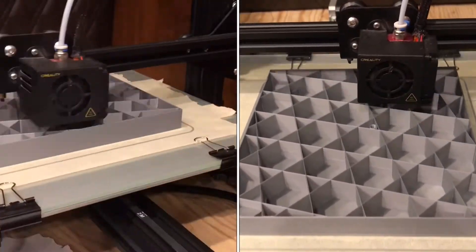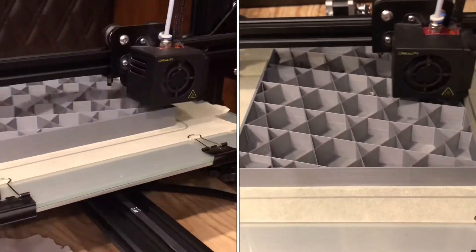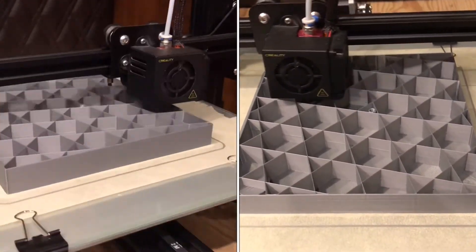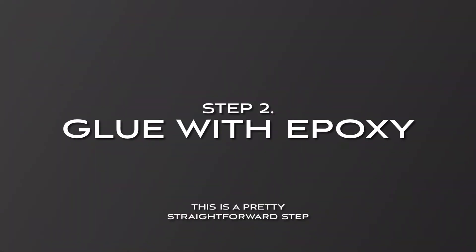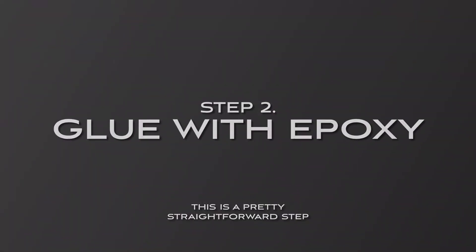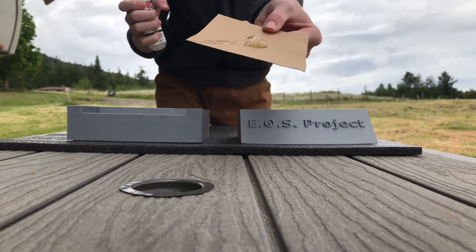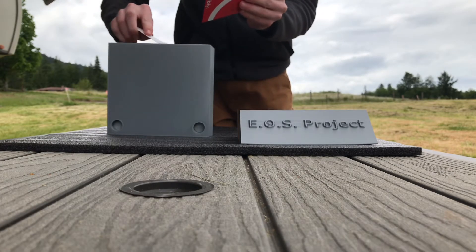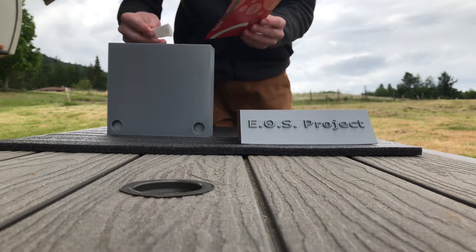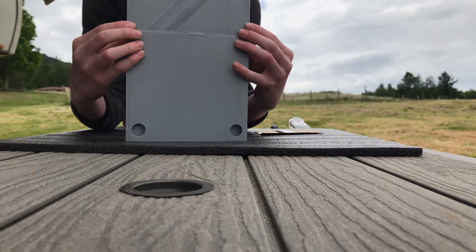If you do not have a 3D printer to print the base, you're going to have to use your imagination — this project is pretty flexible, so it doesn't really matter. If you use the 3D printed version of the base, you're going to have to use some two-part epoxy to glue the two pieces together. I'm using a brand called JB Weld. Try to use epoxy and not another adhesive because it's much stronger and will last longer.